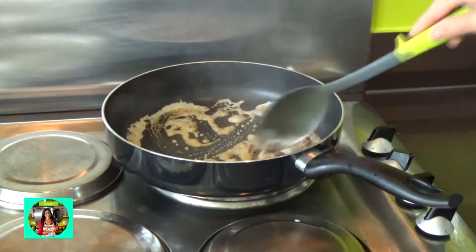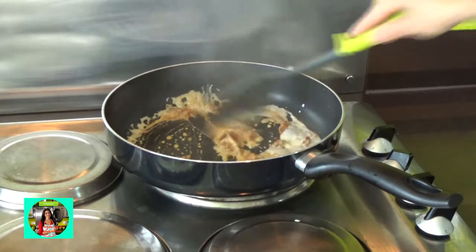I will put the chicken in the middle. We will put the chicken in the middle.